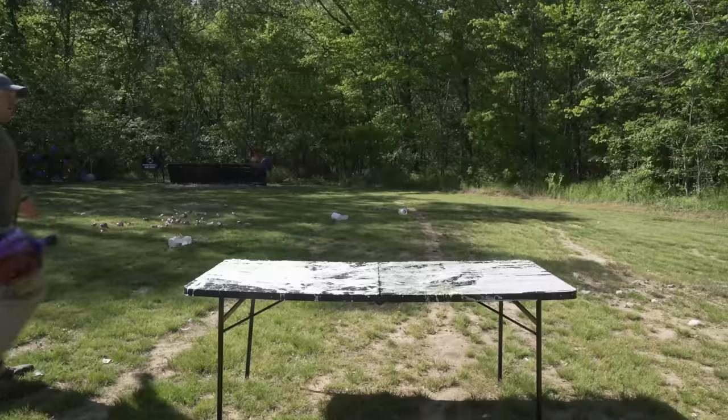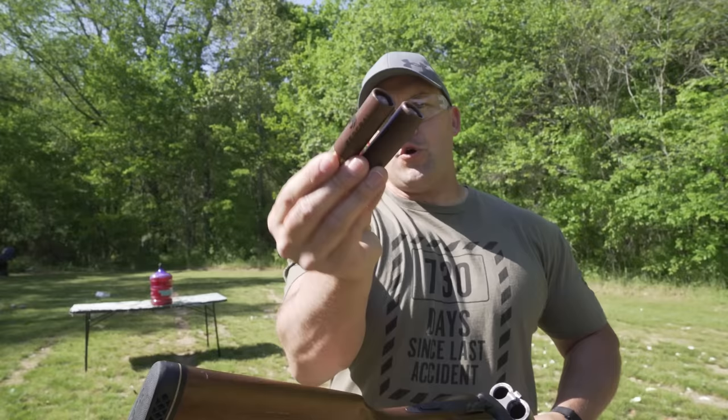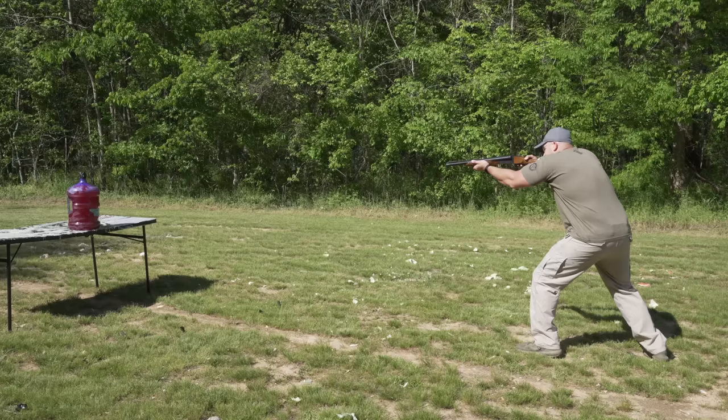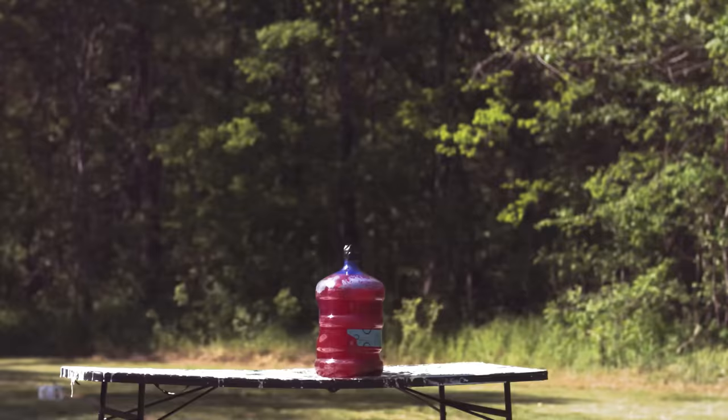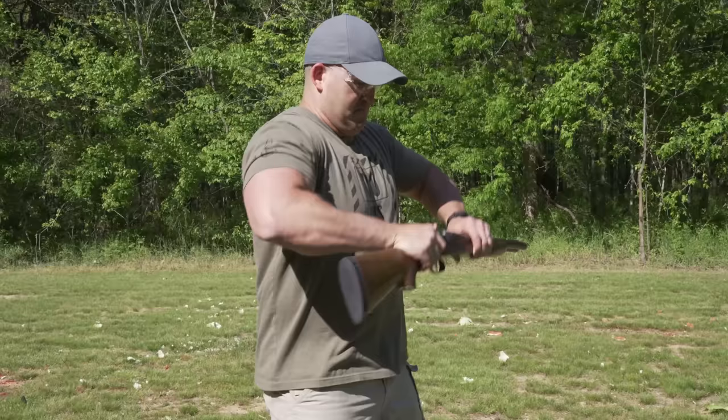Up next I have a five-gallon jug full of slime that we mixed up kind of thick. Because this slime is so thick, I'm definitely thinking we need to hit it with a slug — but not just one slug. I think both barrels at the same time would be appropriate: two one and three quarter ounce 10-gauge slugs. Here we go — I'm going to ride the lightning! Oh! That was a lot of damage! One, two!